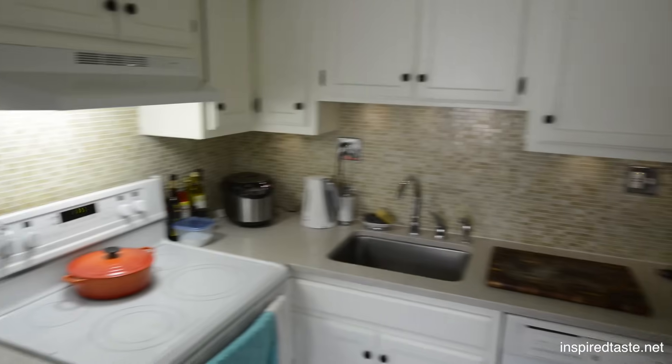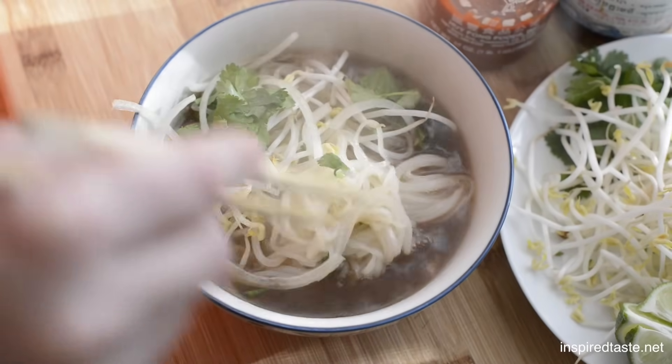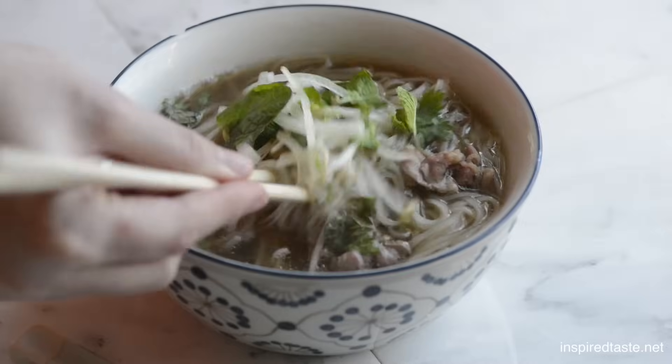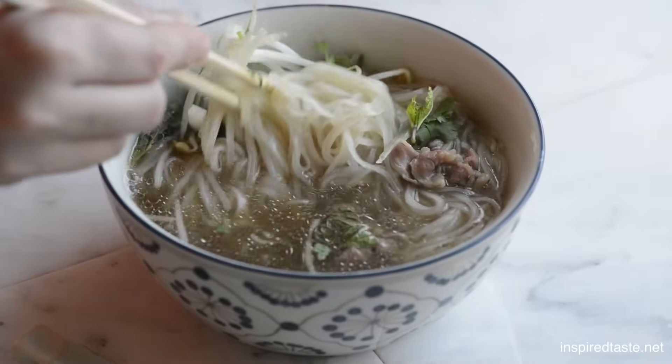We're Adam and Joanne from inspiredtaste.net, and welcome to our kitchen. Making your own fabulous bowl of Vietnamese pho soup at home is not hard. All you need is a straightforward recipe, a few secrets, and a nice big stockpot.